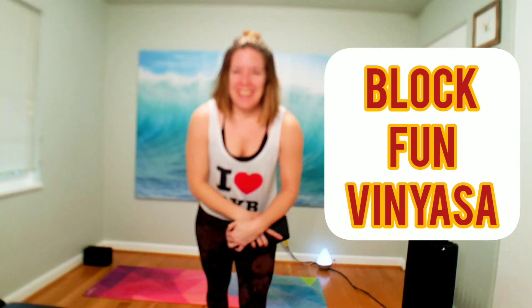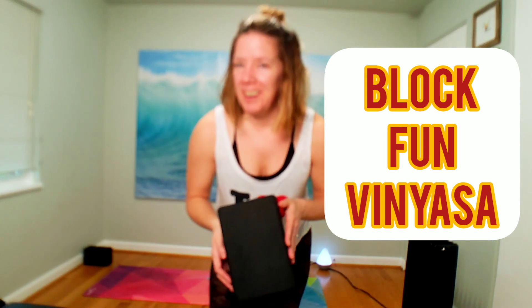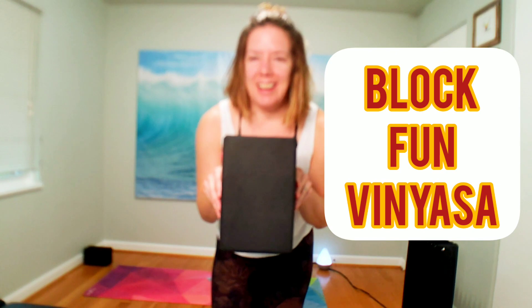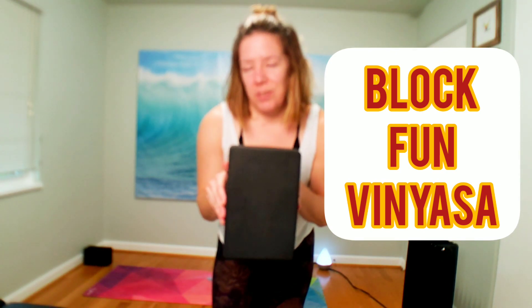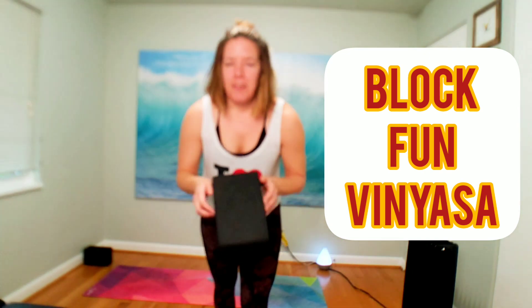Hi, welcome to Yoga with Shell. I'm Michelle. Today's playlist will be posted in the description below. This is a vinyasa class. If you have a block handy, please grab it. I'm going to give us a cue to use a block that I've never done before — with the block on its height, trying to get into a head or handstand with the assistance of the block. I'll break it down for us. If you don't have a block, that's okay. There's lots of options. Thank you for joining me. Let's press play in 3, 2, 1, and come down.